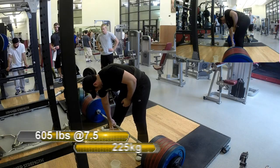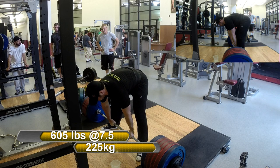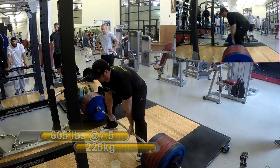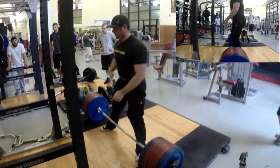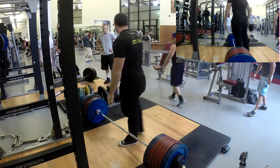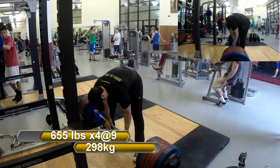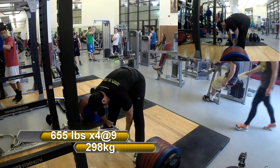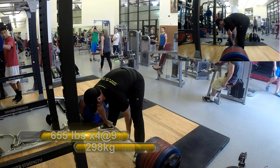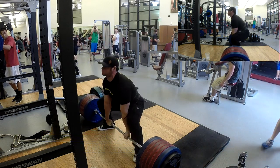Moving on to deadlifts — I was having the same gracilis inner leg adductor tightness that I seem to get whenever I go from a lower frequency program back to a higher frequency program. It was a little annoying. The belt helped offset some of that difficulty, but the combination of that and refinding my groove didn't produce the result I would have wanted. This is a 655 pull — I did four reps.